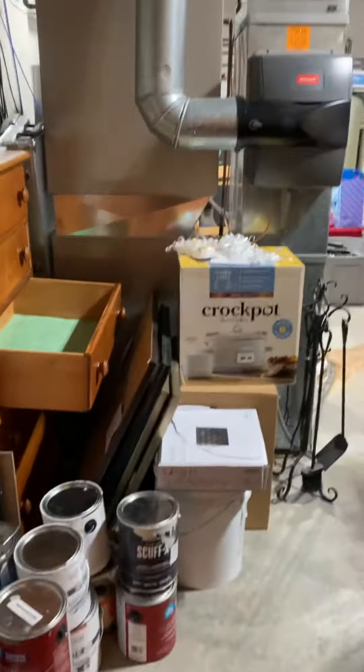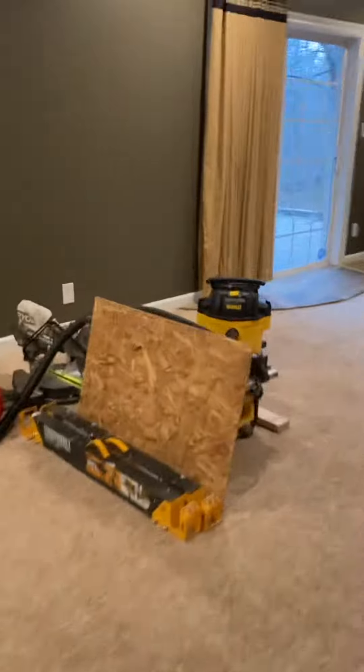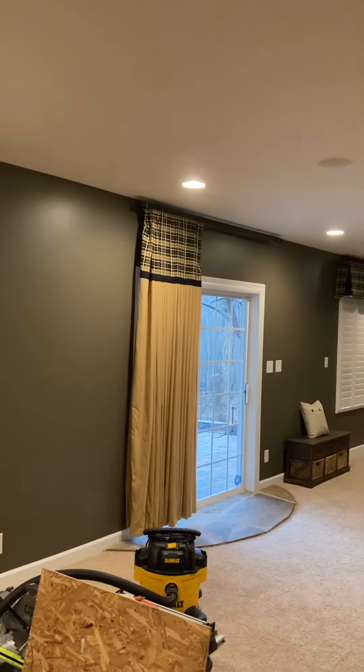I'll show you the back side. In the access you can see there's a slider to get in and out. As far as adding vents are concerned, we've got a main kind of living area out here. Right now there's just two vents for this room, and we want to add another two to the outside wall.